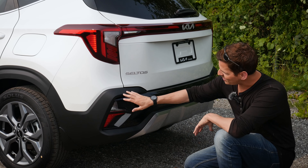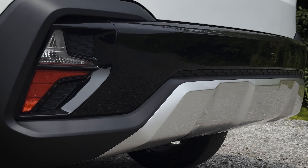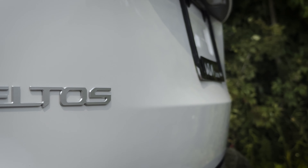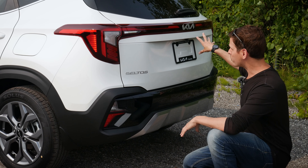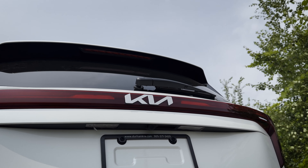The back end of the Seltos has that same black highlight that runs throughout the body, and there's a glossy highlight right in the middle of the bumper too, which looks kind of neat. You've got the Seltos badge along the side, Kia badge along the middle, reverse wiper, as well as the rear camera — those things are going to be standard. Other than that, there's not really much in the back end.